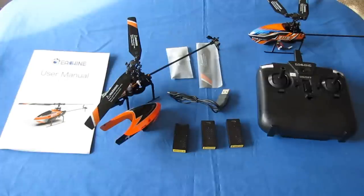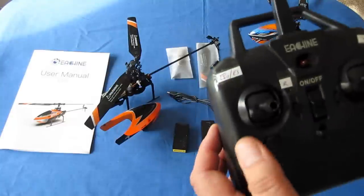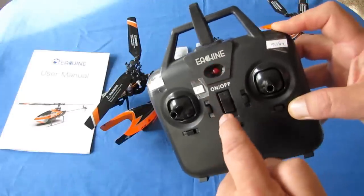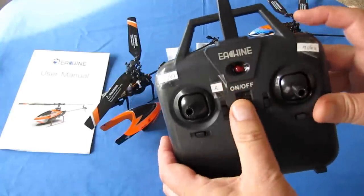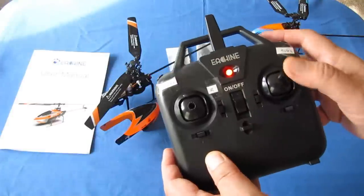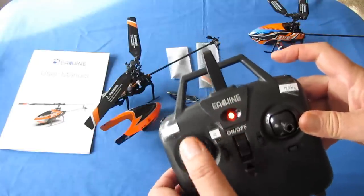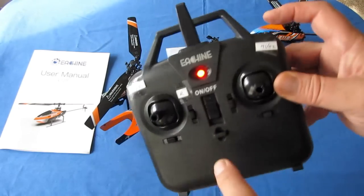Let's go over the new controller. It's available in mode 1 or mode 2 — you switch between them by holding a button down while turning on the controller. I've demonstrated switching: hold the button, power on, and now throttle is on the right stick for mode 1. Hold it again and power on, and now throttle is back on the left stick for mode 2. So you can switch back and forth easily.